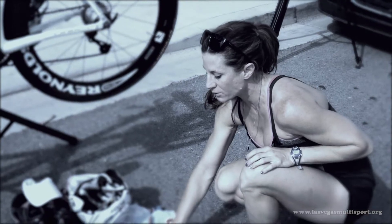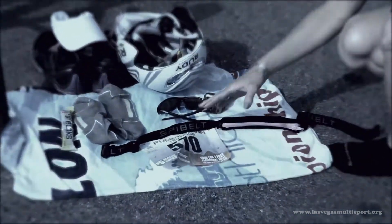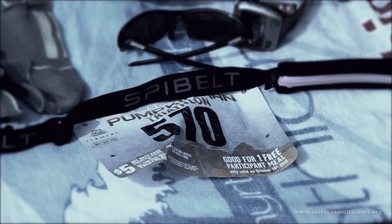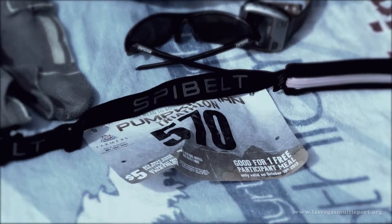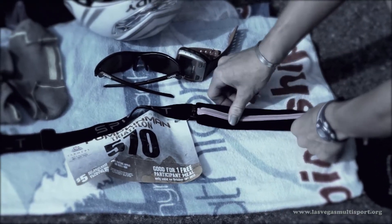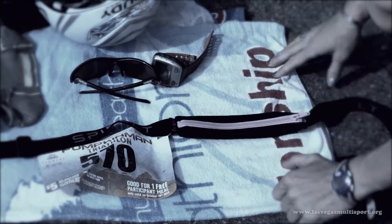I personally like to wear my race belt and number during the bike and put that on in T1 — transition one — going into the bike, because it makes it one less thing to do during T2. I'll keep some fuel in here, whatever you have been using, practicing with, and training with — whatever you might need.